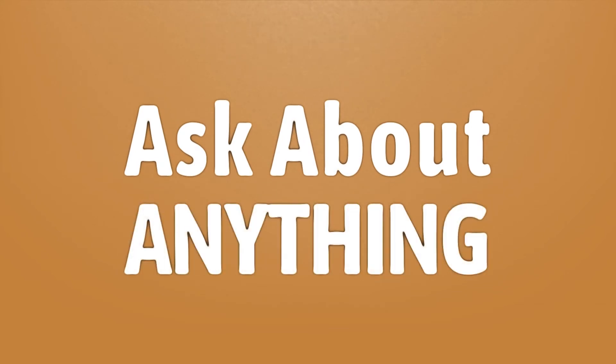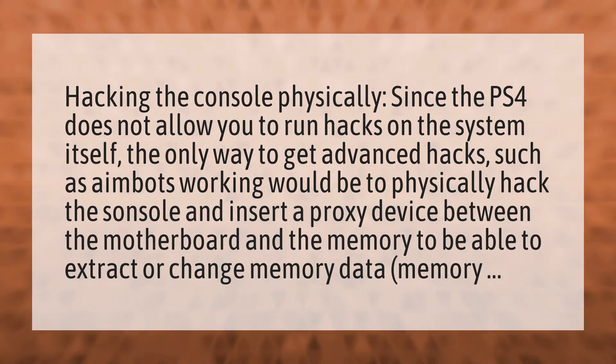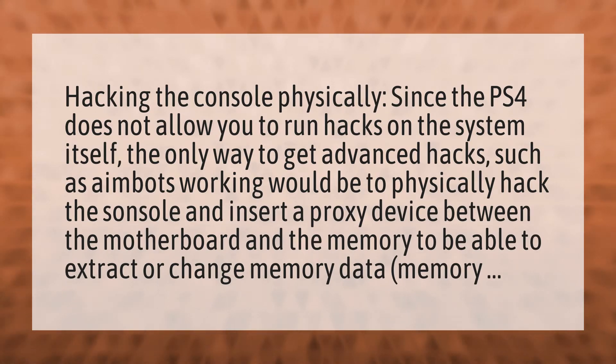We bring you the answers to all your questions. Be better than others, enjoy the benefits of knowledge, accept the answers from us. Hacking the console physically: since the PS4 does not allow you to run hacks on the system itself, the only way to get advanced hacks such as aimbots working would be to physically hack the console.